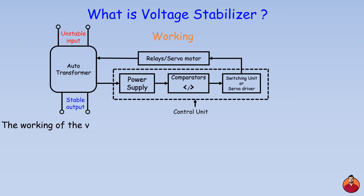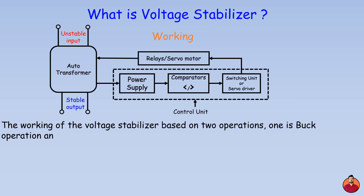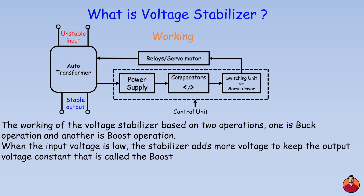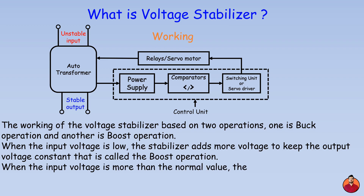The working of the voltage stabilizer is based on two operations: buck operation and boost operation. When the input voltage is low, the stabilizer adds more voltage to keep the output voltage constant — that is called the boost operation. When the input voltage is more than the normal value, the stabilizer decreases the voltage to keep the output voltage constant — that is called buck operation.